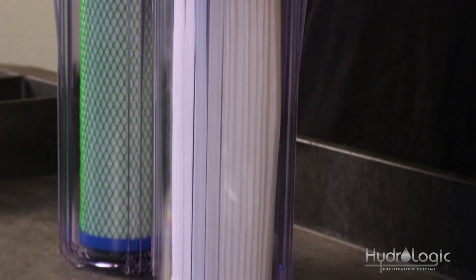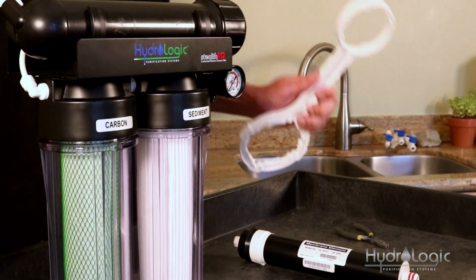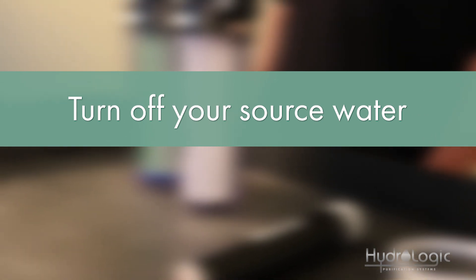There are three things you'll need for a membrane change: a pair of pliers, the double-ended wrench that came with your system, and of course your replacement membrane. First thing you want to do is turn off your source water.